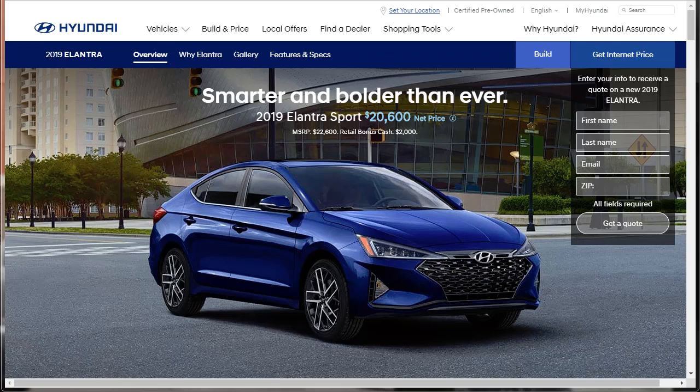Hi, welcome, thanks for joining me. On this episode of Build Your Own, we're going to build, price, and option a 2019 Hyundai Elantra Sport. Before we do, I just want to remind you that if you find this build and price review helpful, informative, or entertaining, please like, share, and subscribe to my channel.